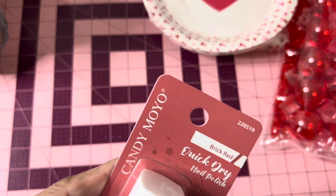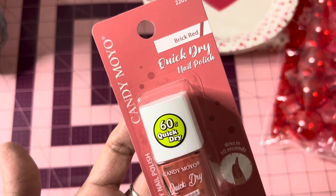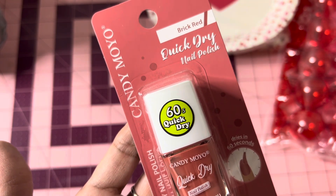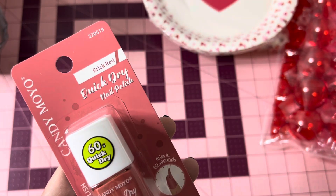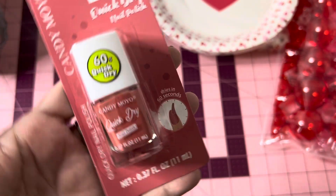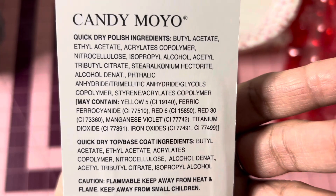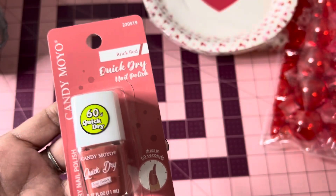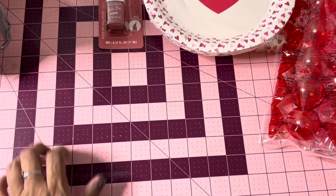I picked up this Candy Moyo 60 Seconds Quick Dry nail polish. The color name is Bricks Red — it's a really pretty color. I think that's a new name brand. It does not say Greenbrier, so that must be a new brand Dollar Tree is going to start carrying.